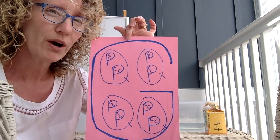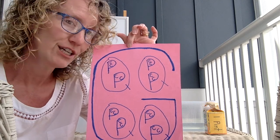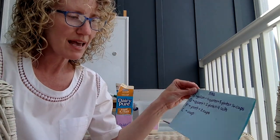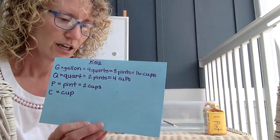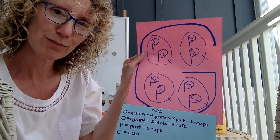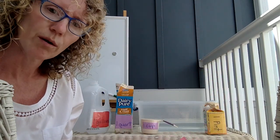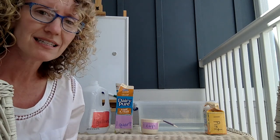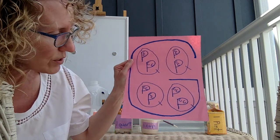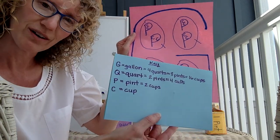So if you were having a party and you had 16 people over and you had a gallon of milk, each of them could get one cup. You are also going to make a key like this to go with your poster so everyone understands what this poster is all about. Because if you just look at it without doing our experiment with the water, pints, cups, quarts, and gallons, you wouldn't understand it. So make a poster and make a key just like this one — stop the video and copy it down.